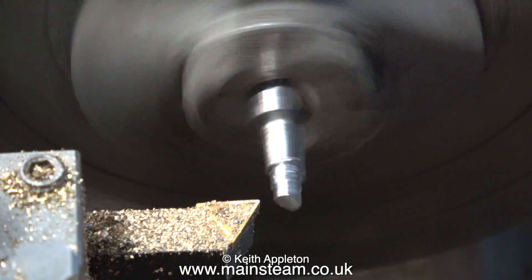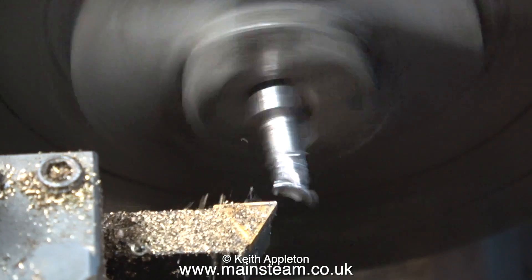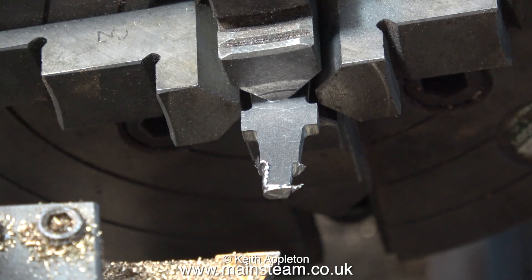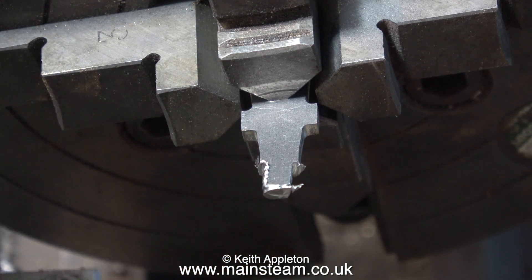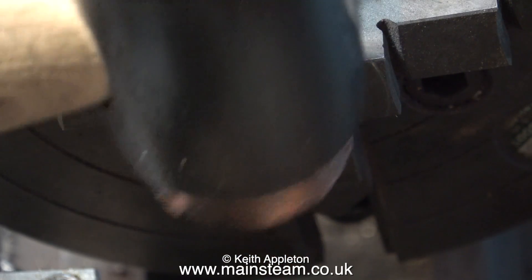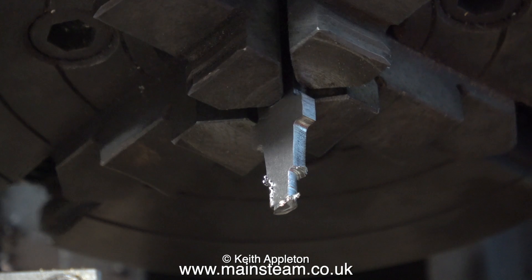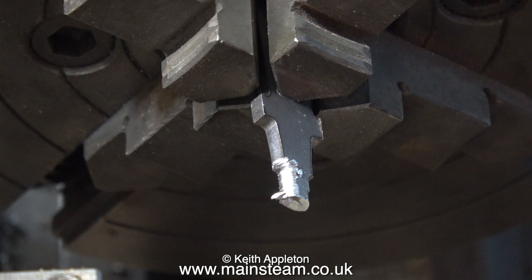Let's try take two. Oh dear, it's bent again. Please don't write in to tell me how to do it — I'm doing this on purpose. Once again using the soft hammer I straighten the part. But this is obviously going to be no good at all, and besides, the part isn't in the correct place anyway.